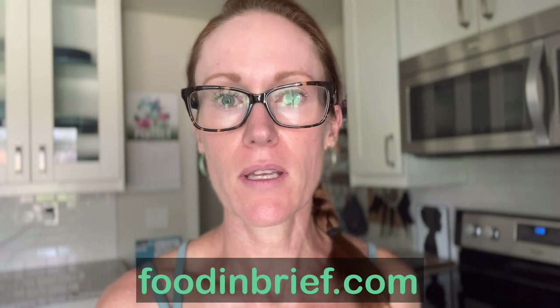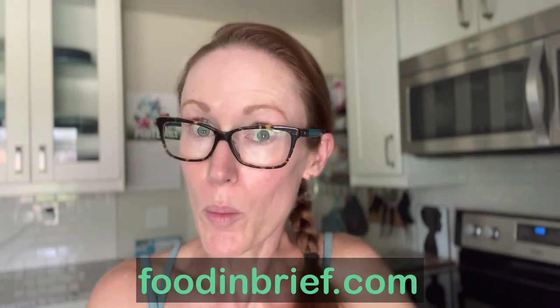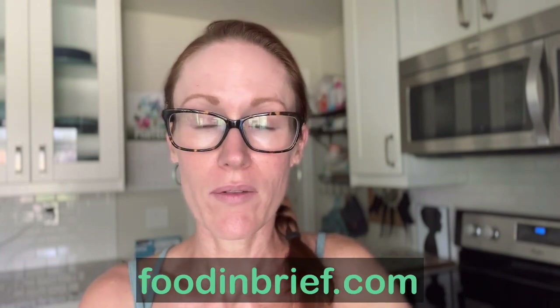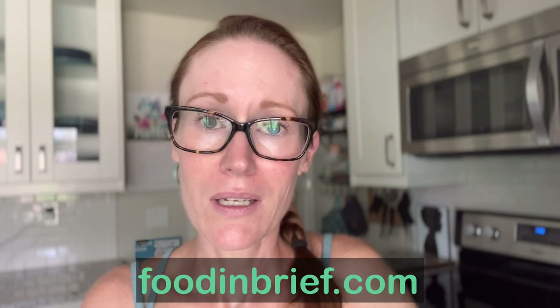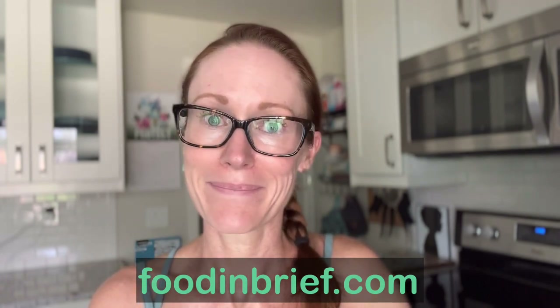Kale pesto — beautiful. If you enjoyed this video, please like it below, or if you're feeling it, subscribe to my channel. Find the full recipe — high maintenance but worth every moment — on my blog at foodinbrief.com, where I have a lot of easy and medium recipes, a couple of hard ones, mostly weeknight stuff. Have an excellent, peaceful day.